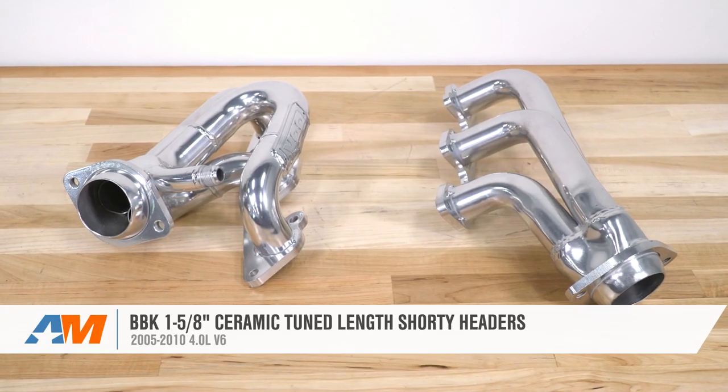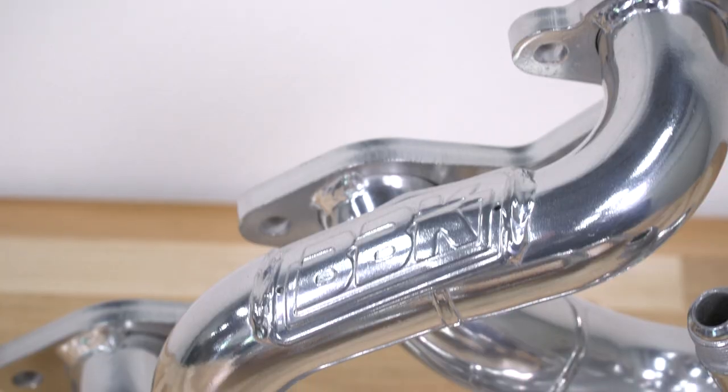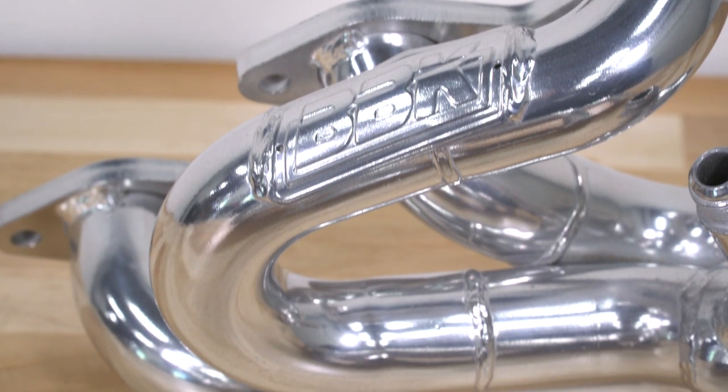If you are looking for a CARB-certified way to squeeze a little bit more power and sound out of your 4-liter V6, then be sure to check out the shorty header from BBK right here at americanmuscle.com.